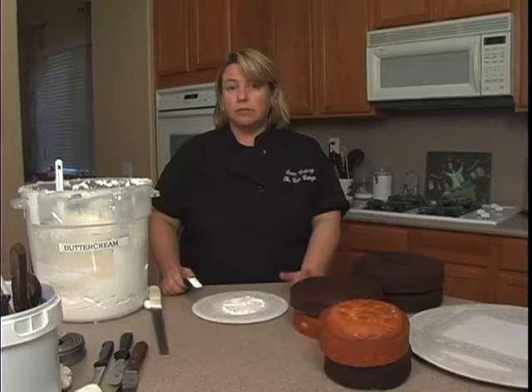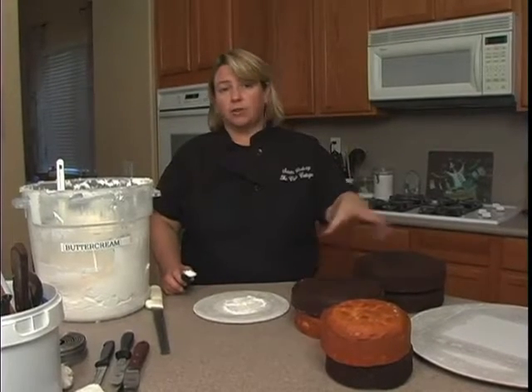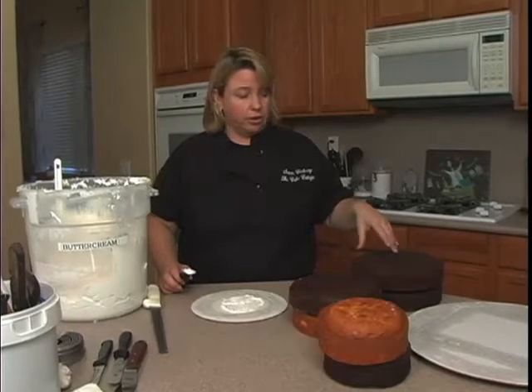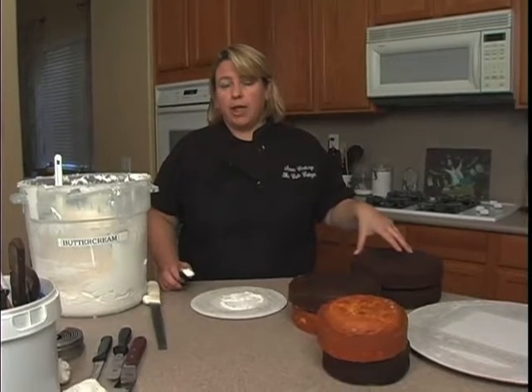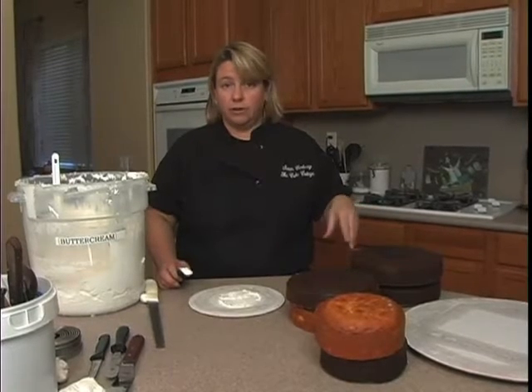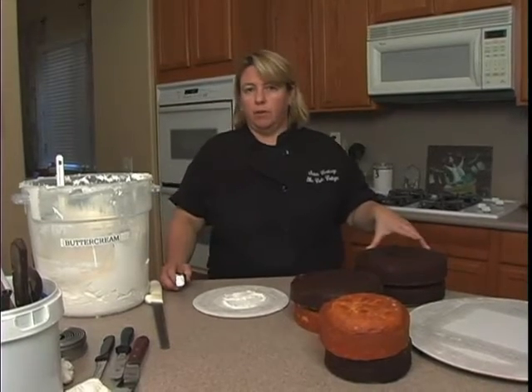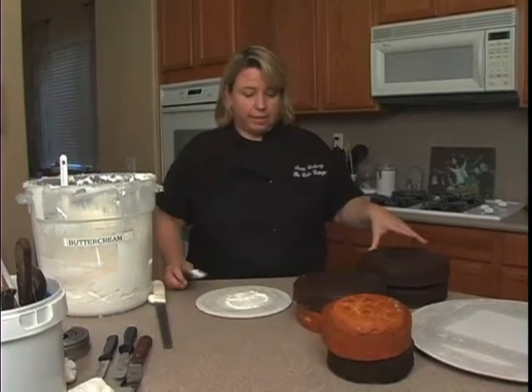As far as the cake you use, any kind of firm-textured cake works best. Have your cakes frozen — I just pulled these right out of the freezer. Don't bake your cakes the same day you're going to build this either. If the cake is too fresh, it'll be crumbly and fall apart, which might sound weird, but it will fall apart on you.